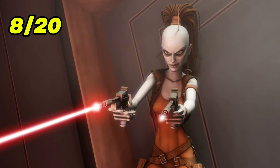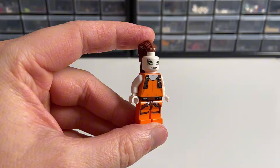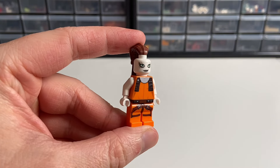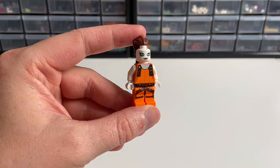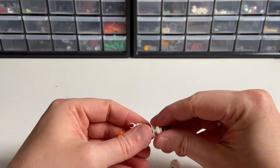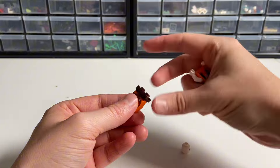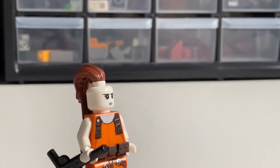The next Bounty Hunter is Aurra Sing from The Clone Wars. She also appeared for about one second in Episode 1 during the pod race. We've only had this minifigure since 2011, which was the era of Clone Wars-style faces. To make her match modern minifigures, you can use the head from the series 12 Spooky Girl, and also apply the same utility belt trick we did on Boba Fett. Now she looks much better.